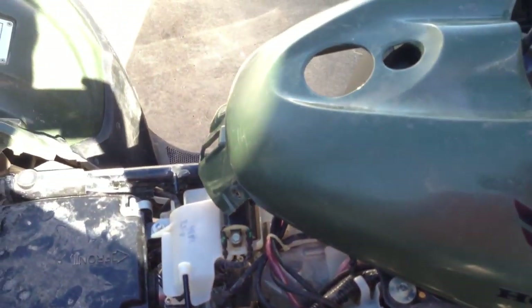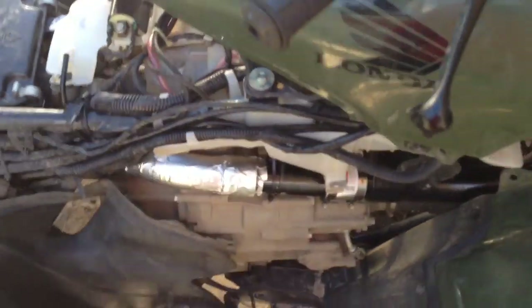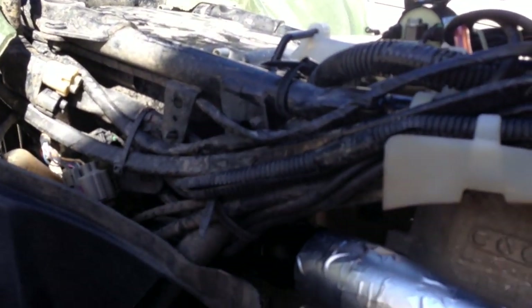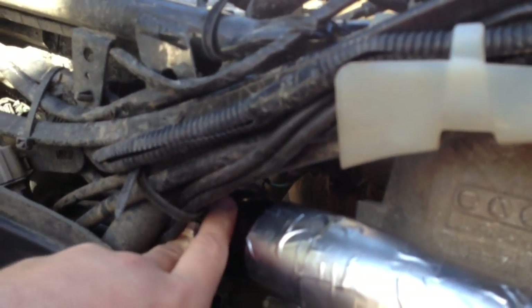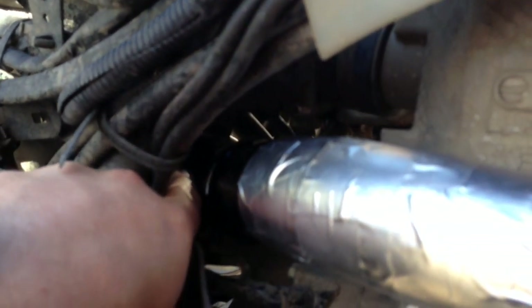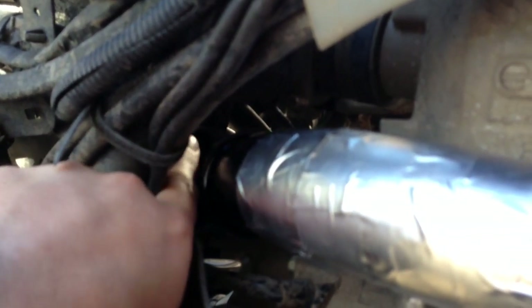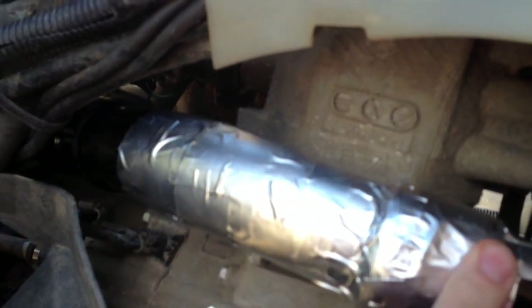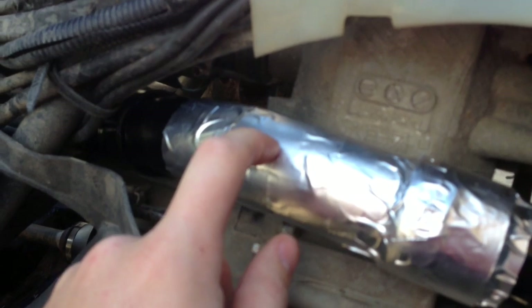I figured before I put it all back together I'd show you how I ran the snorkel. I used one-and-a-half inch PVC which fits perfect in the little rubber grommet with clamp on it from the stock air intake tube, which I removed. There's a short piece of pipe, then a 45, and then a sweeping 45 — electrical conduit, PVC electrical conduit, the gray stuff, inch and a half.